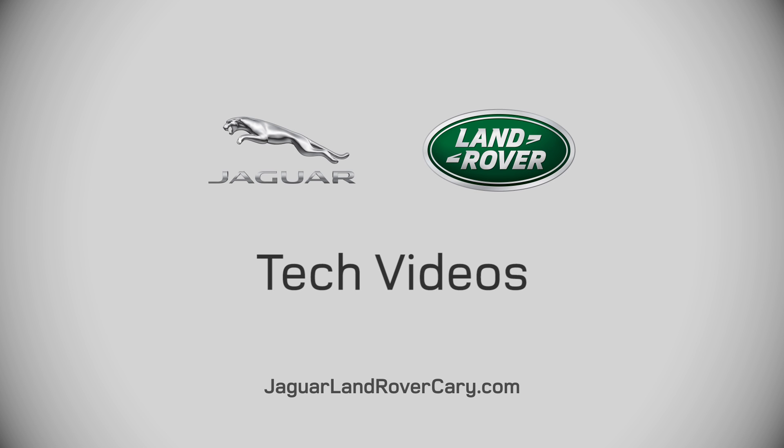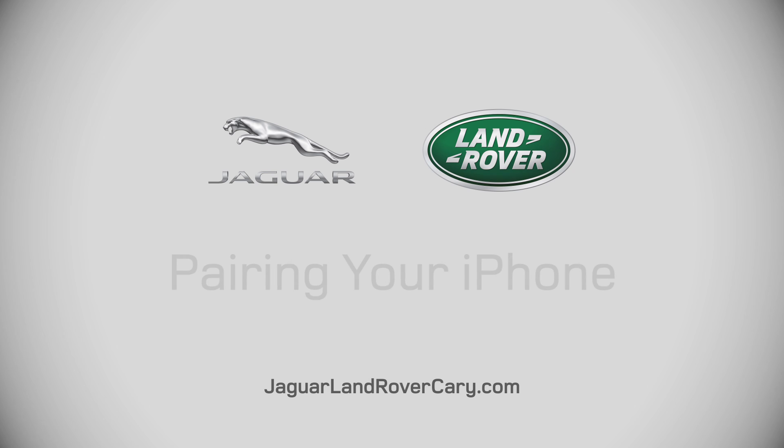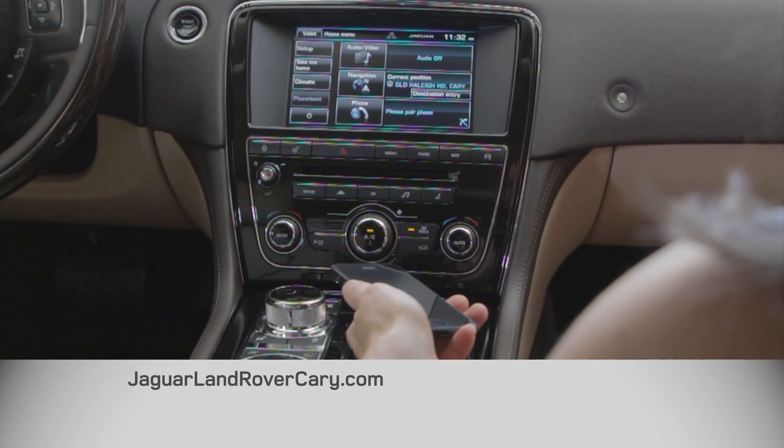Hello, my name is Ruth. I'm one of the sales guides here at Jaguar Land Rover. Today I'm going to show you how to pair up your iPhone with your Jaguar or Land Rover.